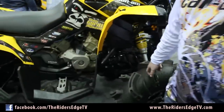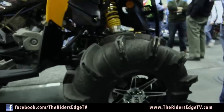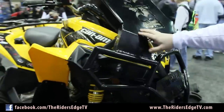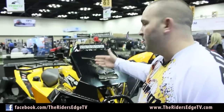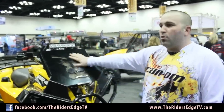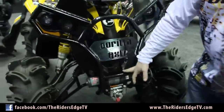We have our 32-inch Silverback tires — that's a Gorilla exclusive. We have our all-new winch bumper and radiator relocation kit. This kit is awesome for guys down south that like to get deep. We remove the factory radiator and move it up top to keep it out of the mud and water. It runs extremely cool.